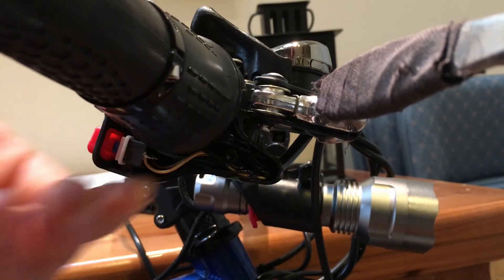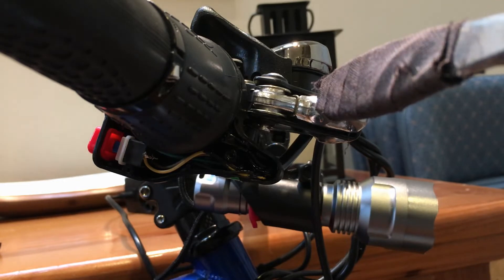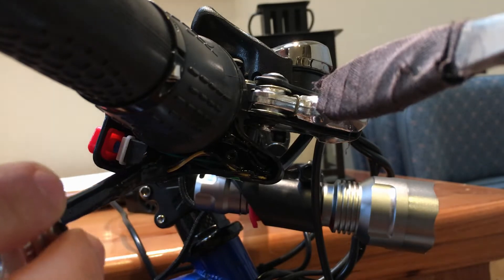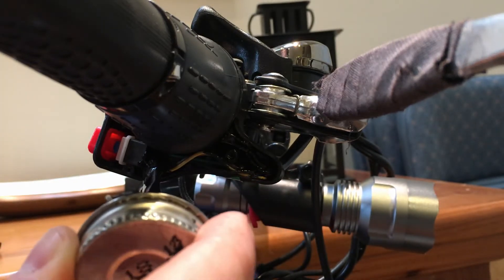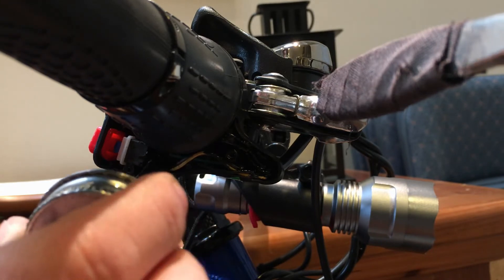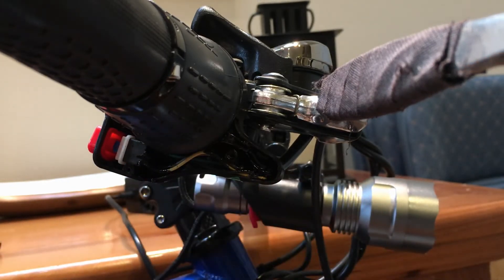I want to make sure I can still twist the throttle with no issues. Then I'm going to move to the front and get my little switch here. The liquid electrical tape is pretty stringy. I'll do just a little bit more — that should be good.